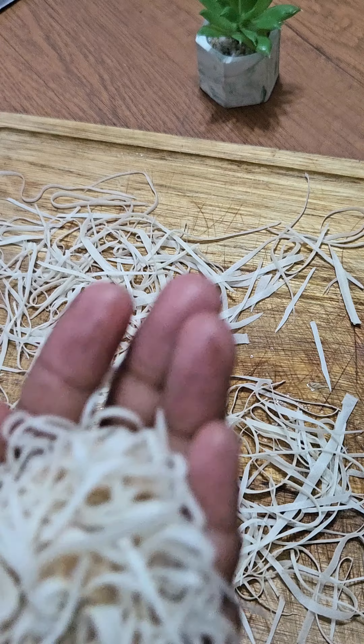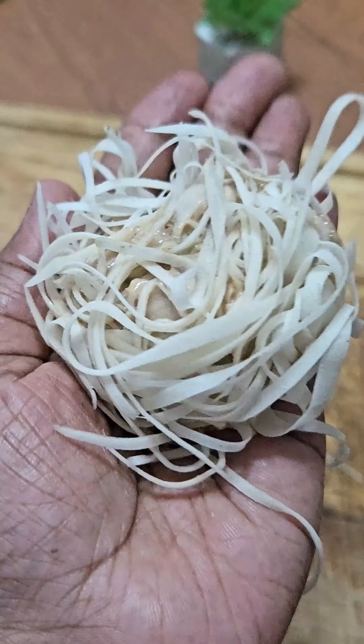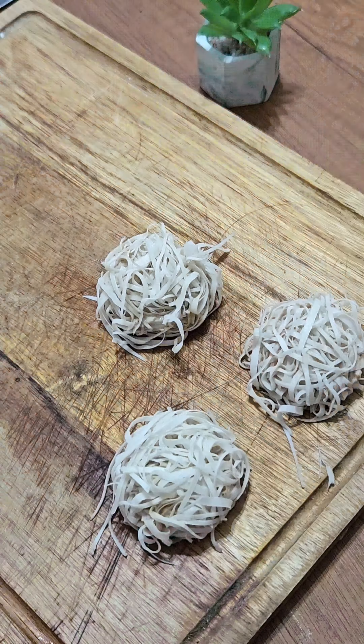Place the shrimp mushroom paste on the bed of spring roll strips, secure it like this, and make some balls. When you deep fry them, they are going to turn out really golden, pretty, and very crispy.